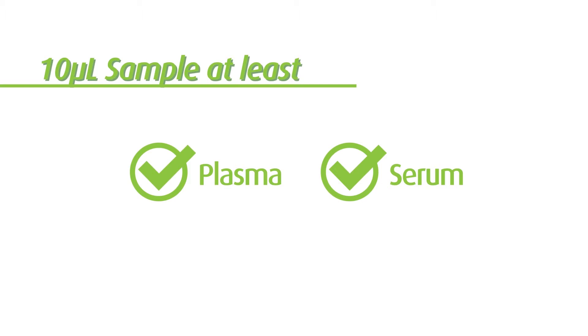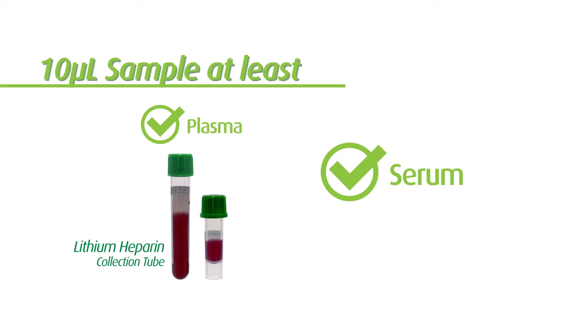Before running the test, you need to first prepare the sample. The supported sample type is plasma or serum. For plasma sample, please use a blood collection tube with lithium heparin.